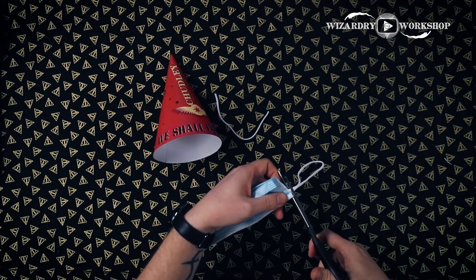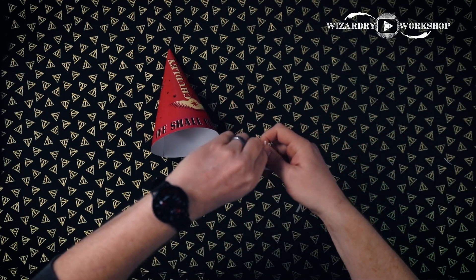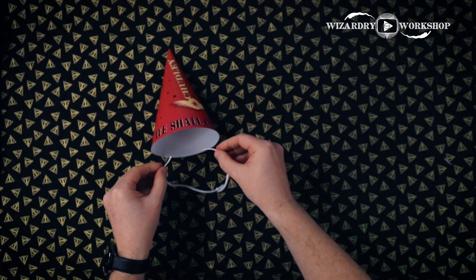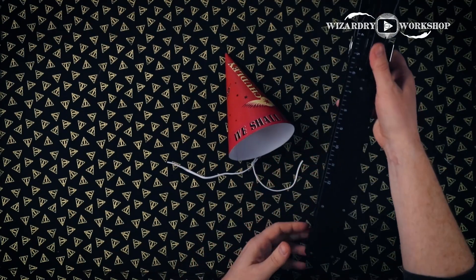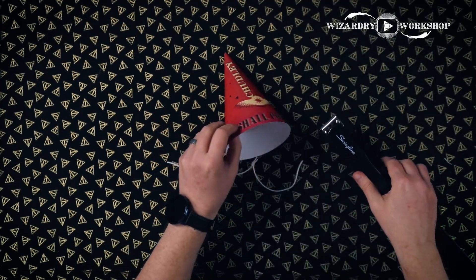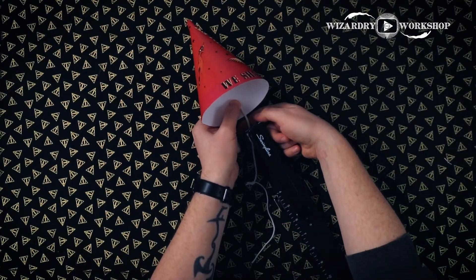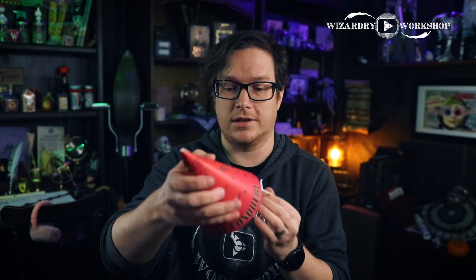I'm going to cut both of these off and then tie them together with a knot right here. So now we have this, and we are just going to staple it in right here. All I have is this huge long-reach stapler, so that's what I'm going to use. You could also try taping it in, but I think the staples will hold better. So now it is stapled in, and I should be able to wear this like a normal party hat. Happy birthday, Ron!